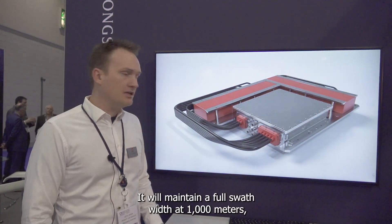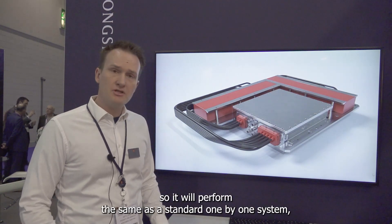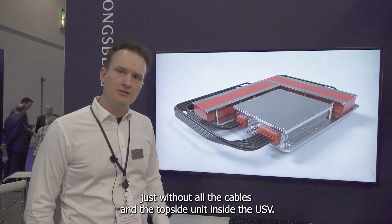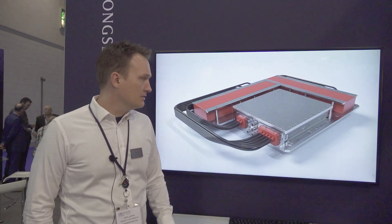It will maintain a full swath width at 1,000 meters, and it will perform the same as a standard 1x1 system — just without all the cables and the topside units inside the USV. So easier to install and the same performance.